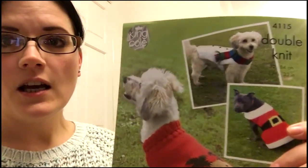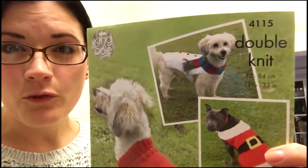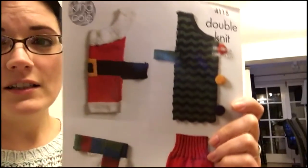It's actually a Christmas dog jumper. I ordered a pattern off eBay — it's by King Cole, pattern number 4115. There are a variety of dog jumpers you can do, and you can choose not to make it a Christmas jumper — you can use the pattern to knit up your own design or colors. I wanted to knit a Christmas jumper for my dog.